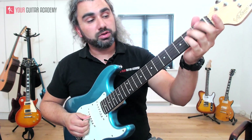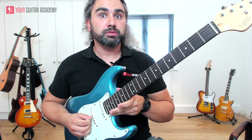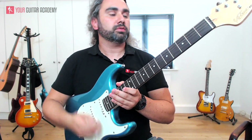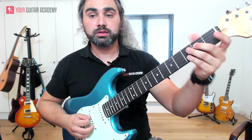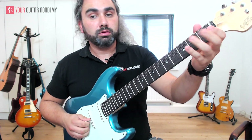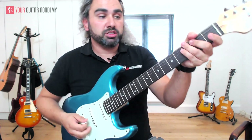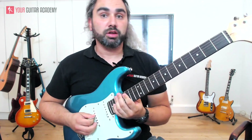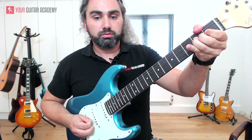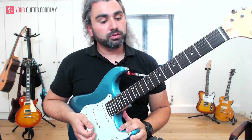Then it's open G string, and then the second fret on the D, and then two open G strings, and then you can do a dip on the whammy if you have one. So that whole first lick sounds like this.